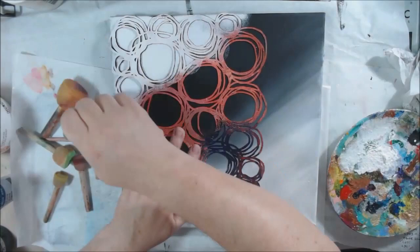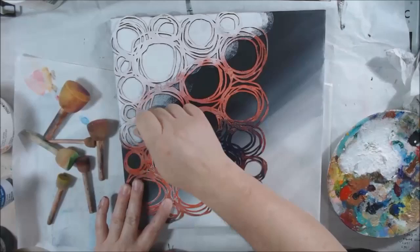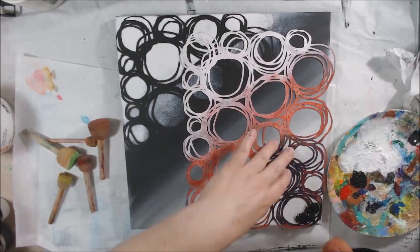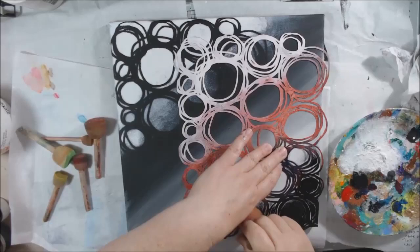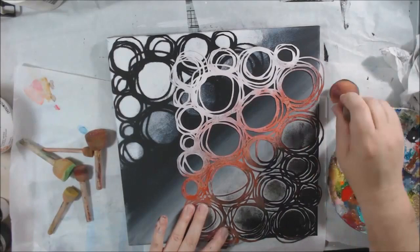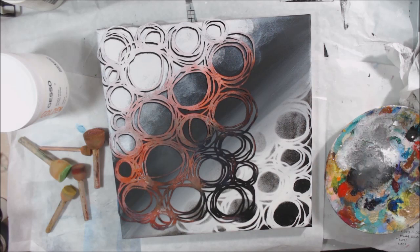Where the black gesso is, I'm using titanium white fluid paint — the DecoArt Media fluid paint — and in the black area I stenciled with white. In the white area I'm stenciling with black, same type of fluid paint. I'm using sponge daubers ordered from Amazon, which come in several sizes. When I'm done using them I throw them in water so they don't get hard and crusty, and I can just rinse and reuse them.